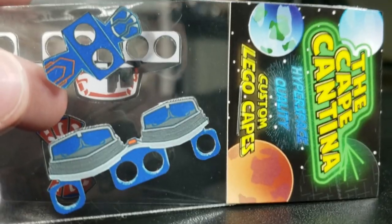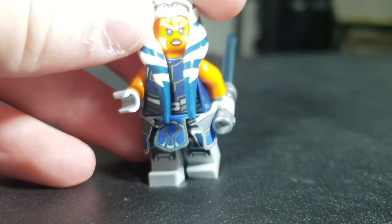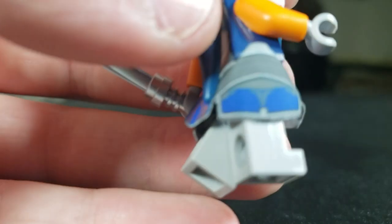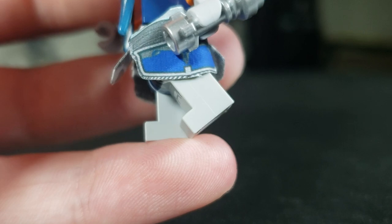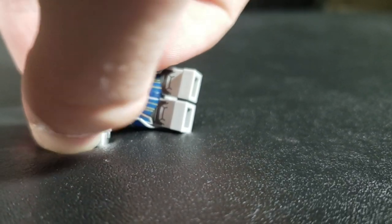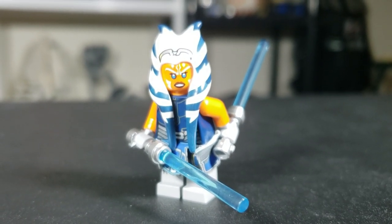Next up is the Ahsoka Tano cape. Gang, if you want the best-looking Ahsoka ever, you need to get this cape. I believe this is one of his more expensive ones, going for around $4.25, but it is absolutely worth it. The amount of detail in every square millimeter is astonishing — there are like seven different colors throughout this thing, and I really appreciate that for how small it is. This is possibly the best LEGO figure I've ever seen with that cape on.